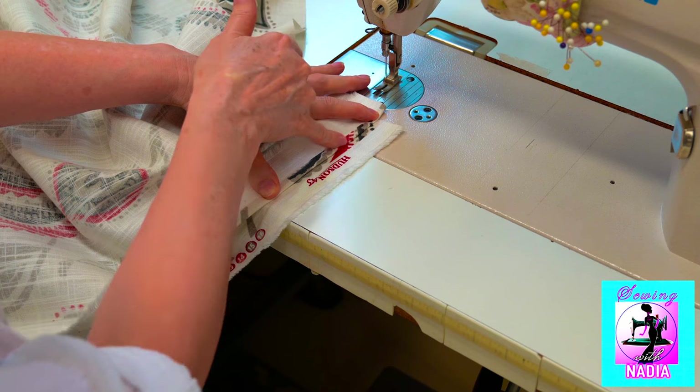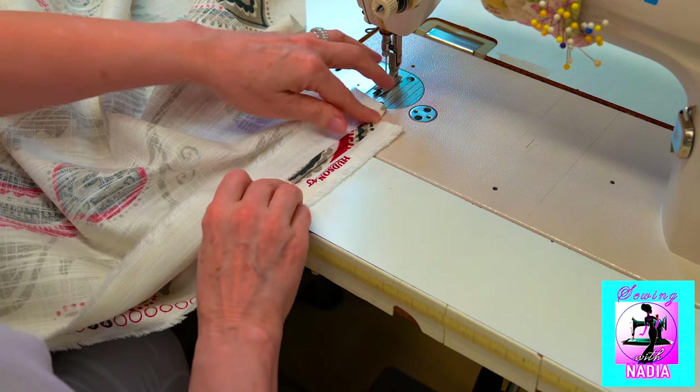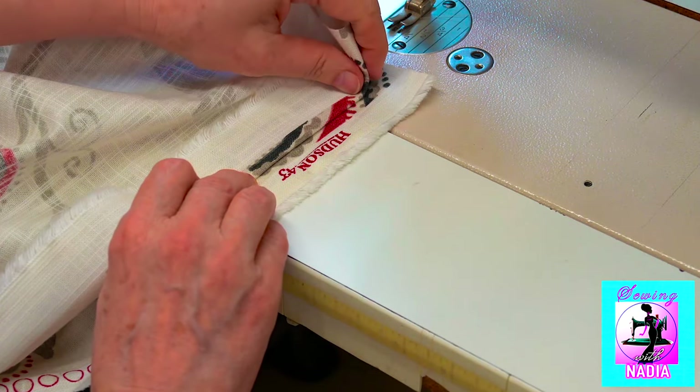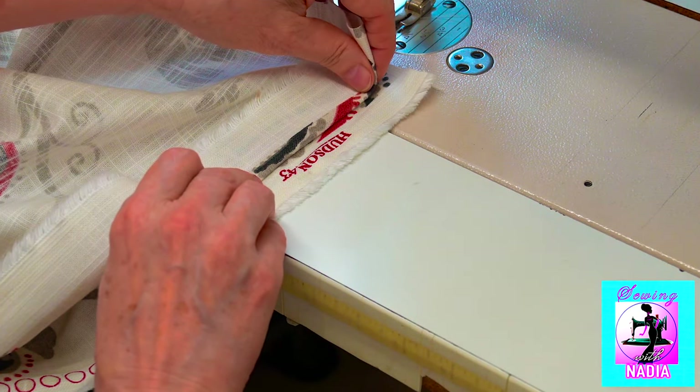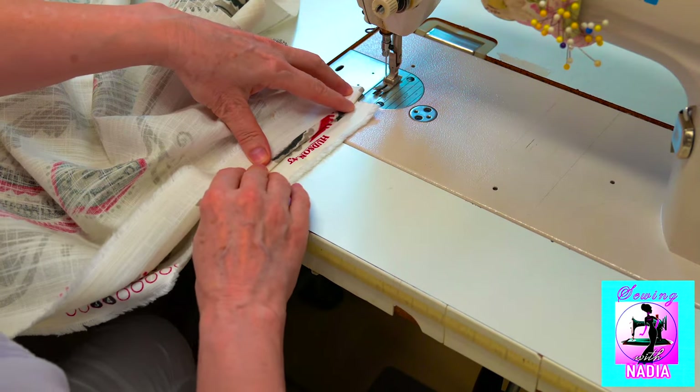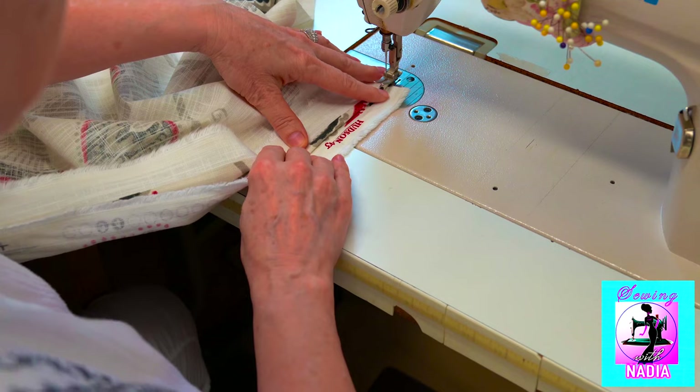We will make a seam along the edge of the top material. Now, very important step: you need to move the top material a little to the right. This adjustment is an allowance for the seam, and now the picture on the right side of the fabrics will be perfectly matched.